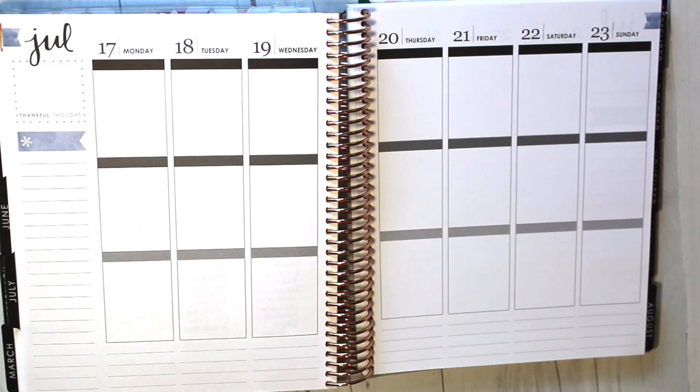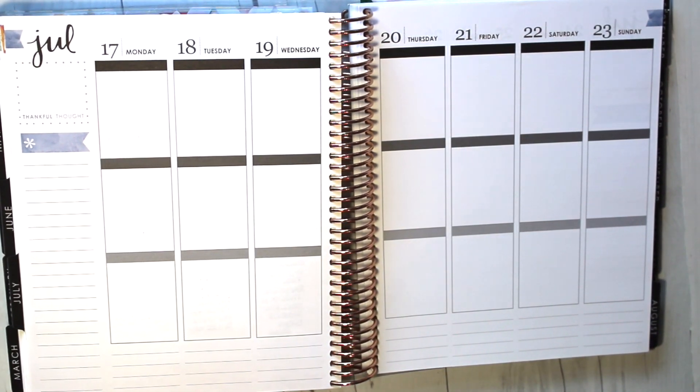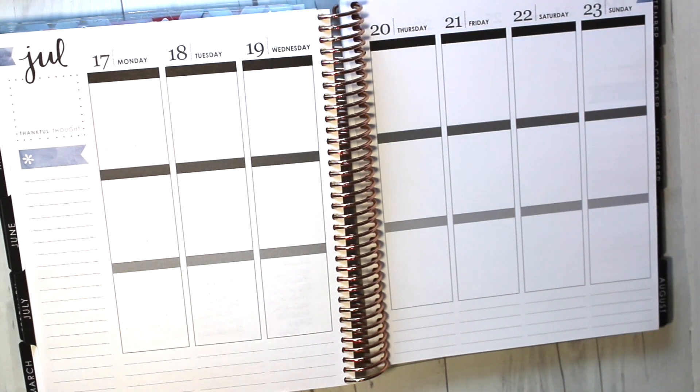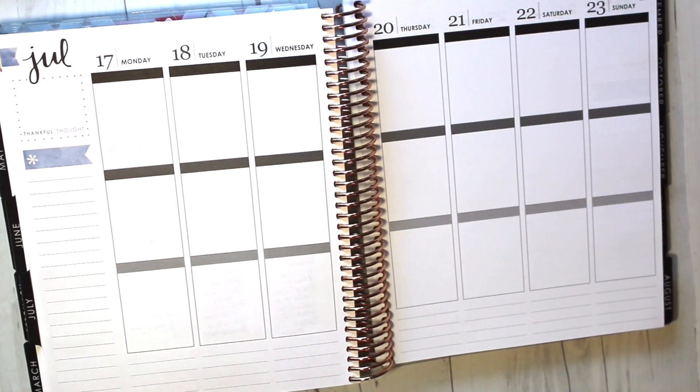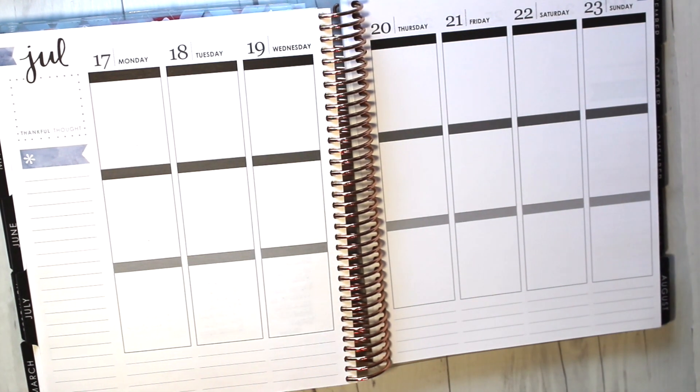Hi planner girls and guys, welcome back to my channel. My name is Gabby and you're watching my channel, Gabby Quiet Girl. This week I am using a kit from the Sugary Gal Shop — it's called their Sweet Panda planner kit. I'll have the link included in the description box below.